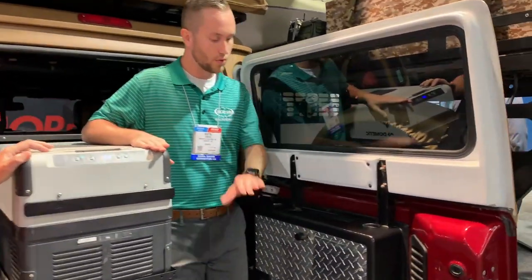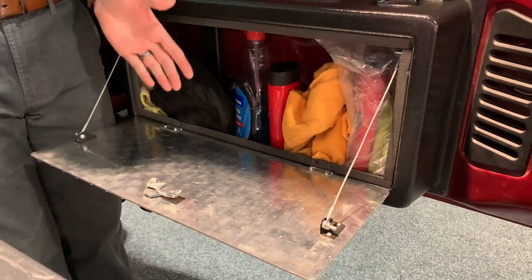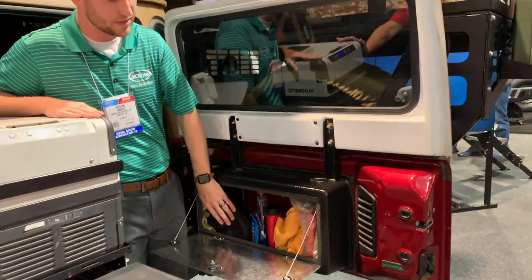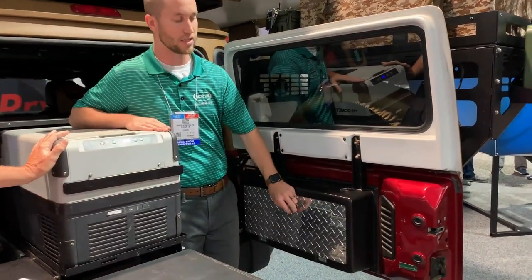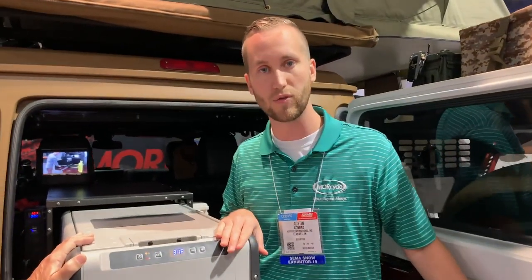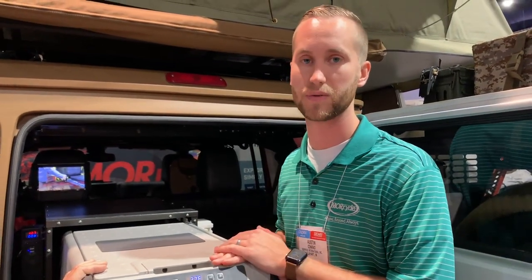The last product I want to show you is called the store gate, which gives you more storage on the back end of the Jeep. This is real-world application — cleaning utensils, extra wrenches and utensils for the road. With just about six screws it can install on the back end of the tailgate. All of our products are available for Jeep Wranglers, primarily Jeep JKUs — the four-door 2007 to 2017 — but a lot of our products also work on older Jeeps like TJs and CJs.